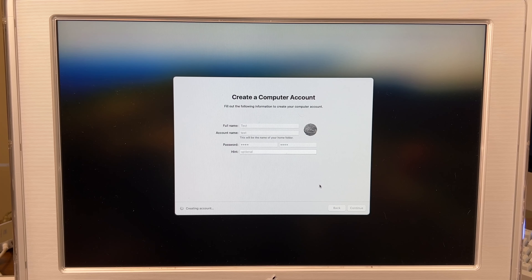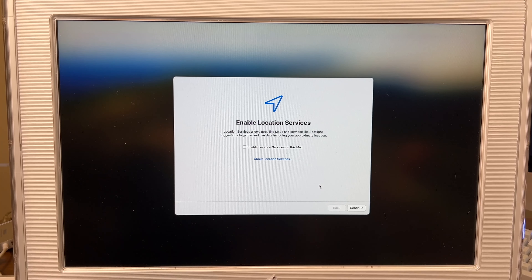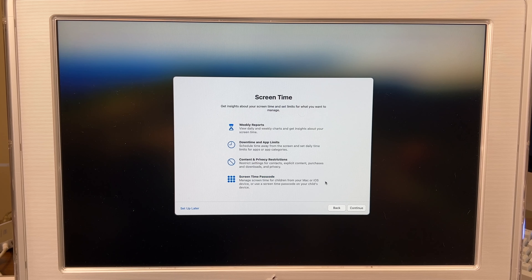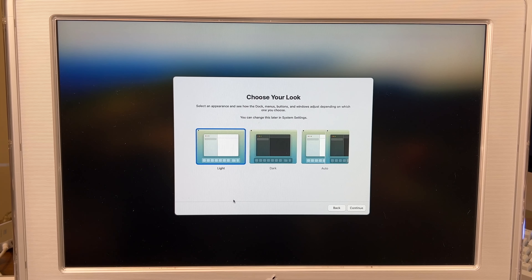While we wait for it to create the account, this is the forewarning: when you're installing Sonoma or any operating system that is not supported and doesn't have graphics acceleration, everything slows down to a slow crawl. But once it boots up and you can finally modify stuff and update the patcher, it's not quite as bad. But the initial setup is painful — very painful.